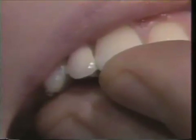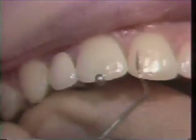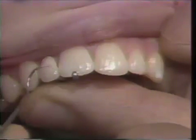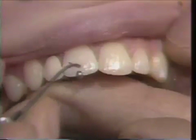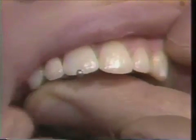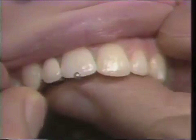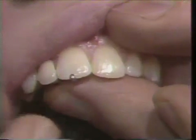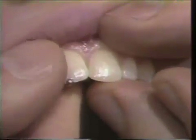We are going to make some shade modifications. The purpose of this appointment is to check the shade before the metal is etched. As we compare the lateral incisor on the right side and the left side, we are going to add just a little bit more porcelain up at the ridge area and change the value slightly. We will do that and then return with the framework etched for the next appointment where we will cement the bridge.